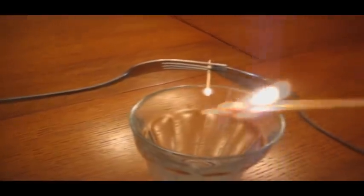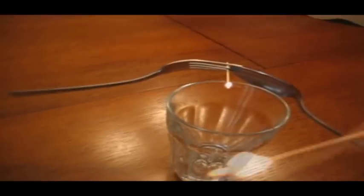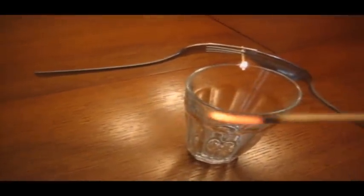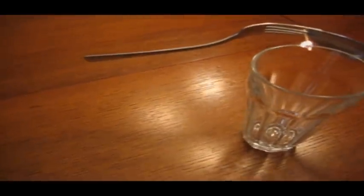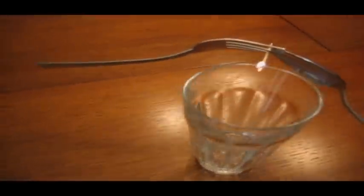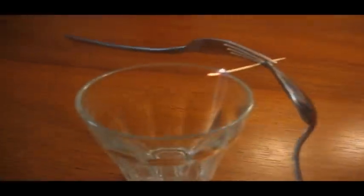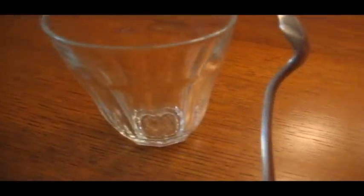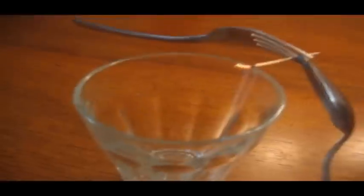Just touch the flame and put it out. There we go. Just watch the amazing and marvelous laws of physics. If I could explain this I would, but I am definitely not that smart yet. Hopefully I will be able to soon.